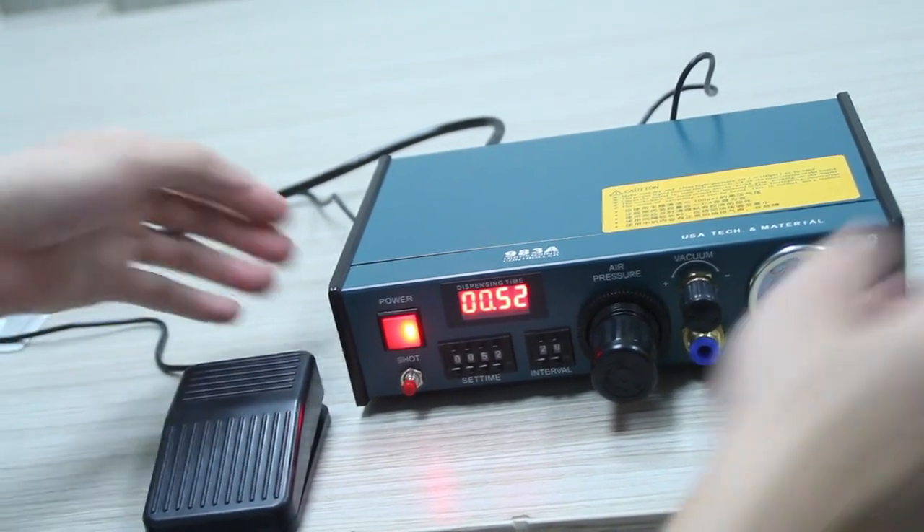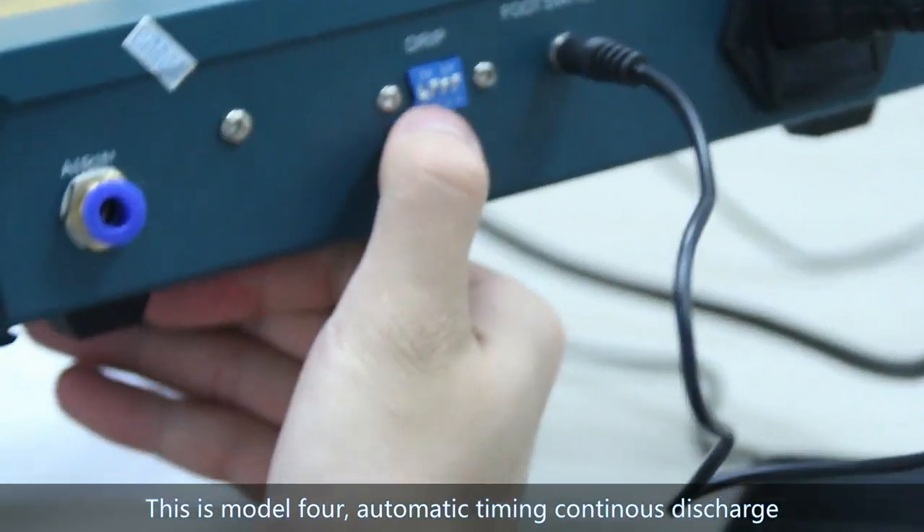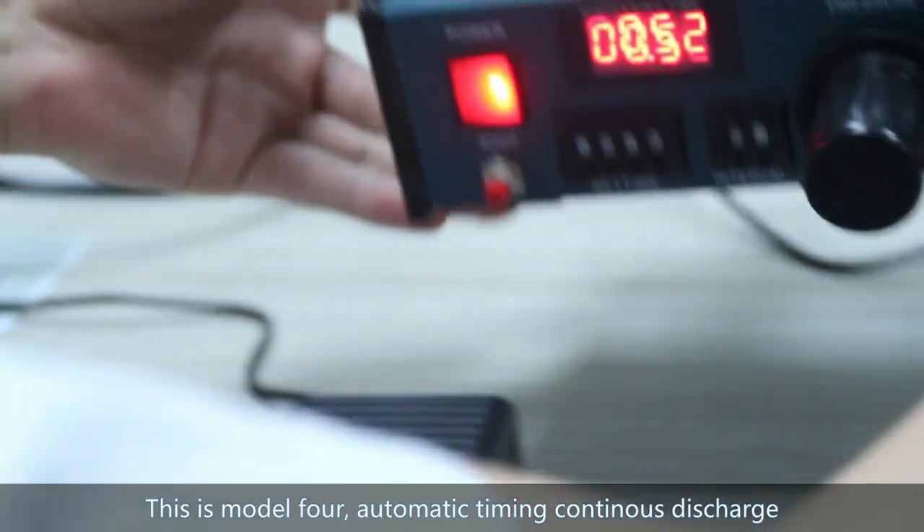This is Mode 4. Automating timing continues — this changes the dispensing behavior automatically.